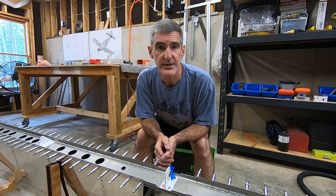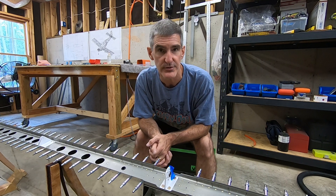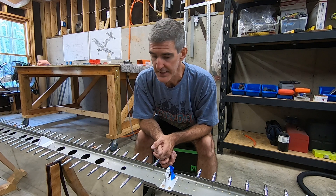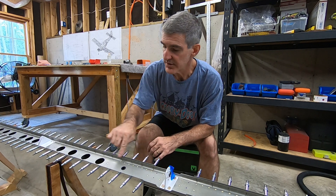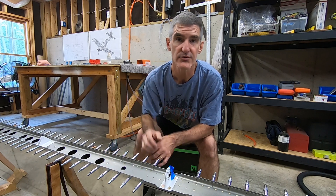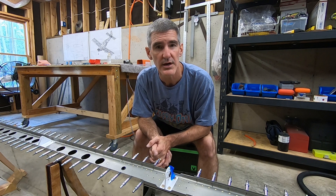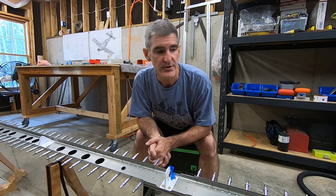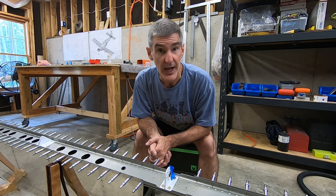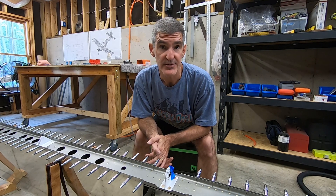The rear spar is now riveted to all the in-spar ribs. I went ahead and popped these two snap bushings in place — those are for the elevator trim. Now I've just got to rivet all the rivets that attach the skin to the spar flange. I think there's about 252 of them, if memory serves. Obviously that's a job for the pneumatic squeezer, and I'm going to get started on that.